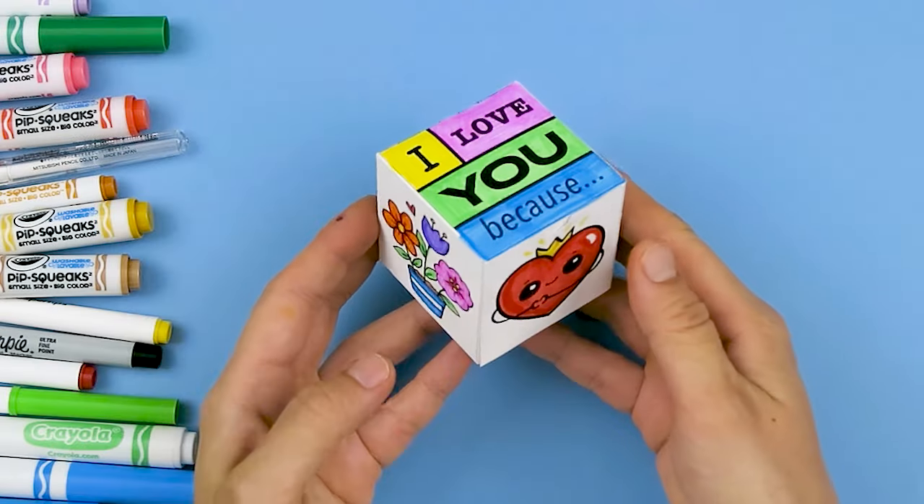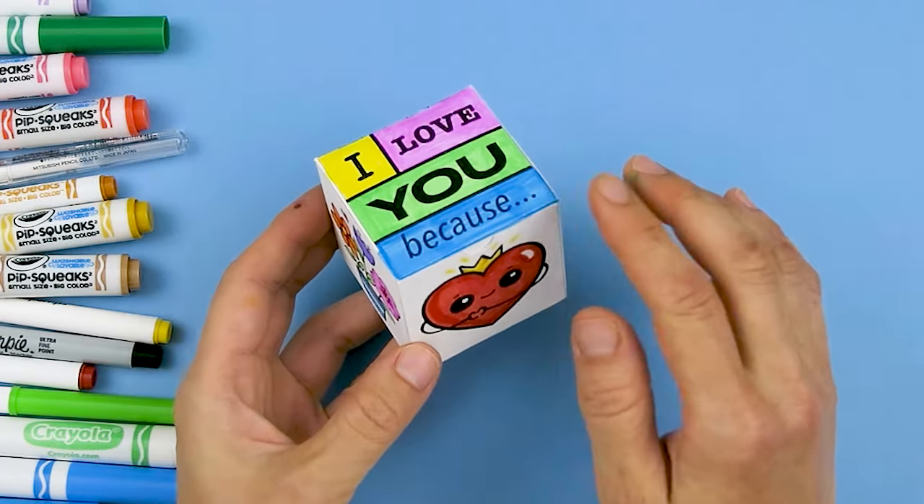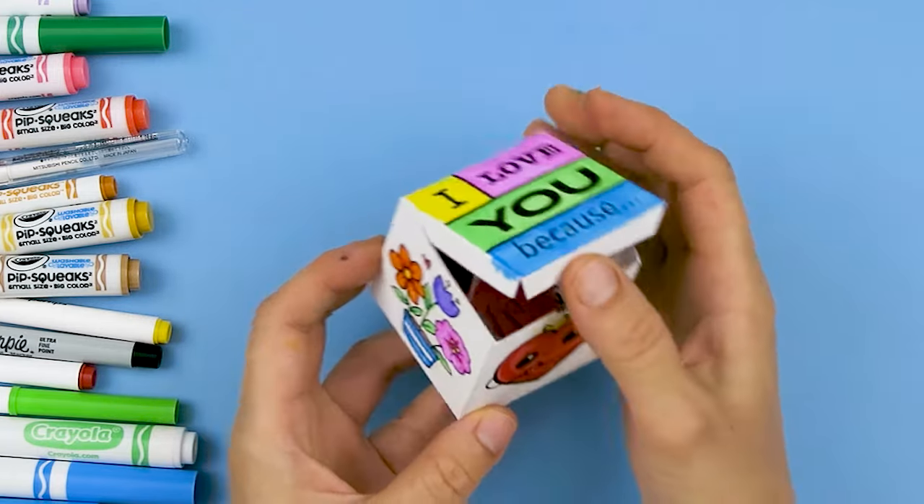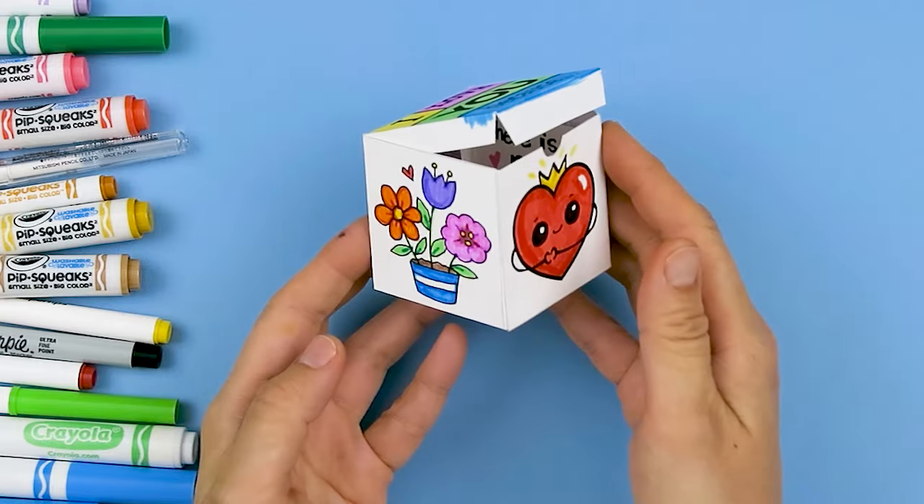Hi Drawstay Cuties, Winnie here! It's DIY time and today we're going to be making this 'I love you because' mini gift box with lots of surprises inside when you open it, so let's get started.